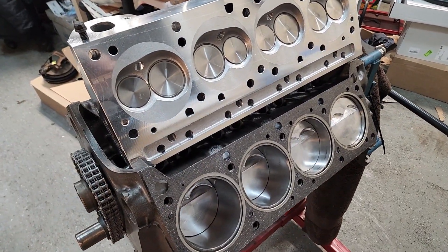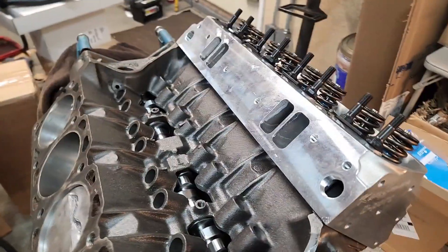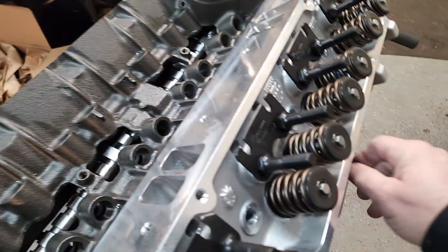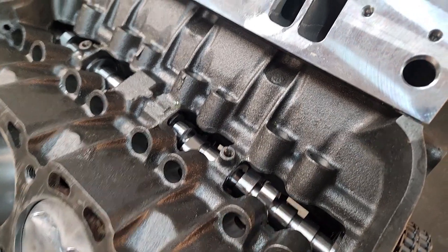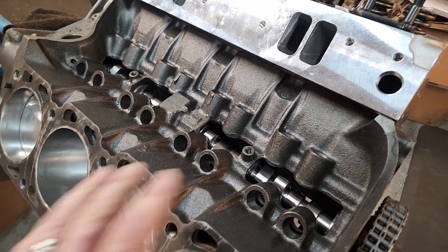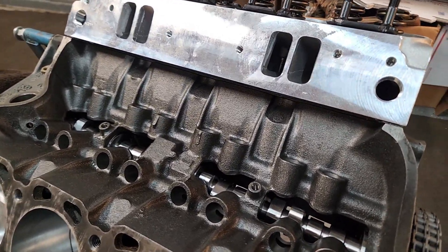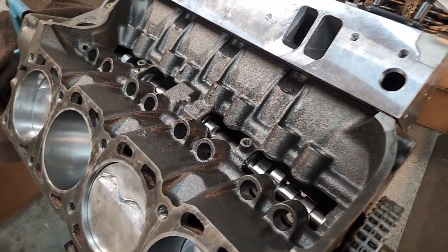What other mods are we going to be doing to this engine? One of the other things is we're going to be running a roller camshaft — we already got one in here. It's a custom grind. I'll put up the specs of what we went with — I had three roller cams made and it's hard to keep them all straight off the top of my head, but we are going roller cam.